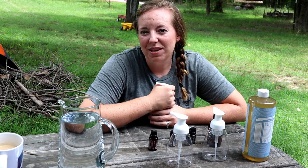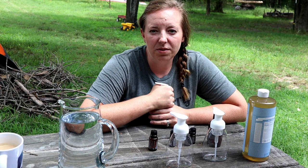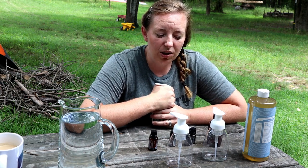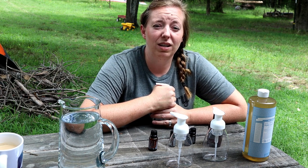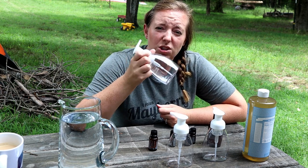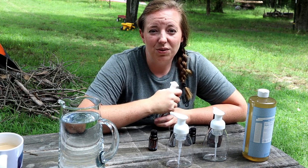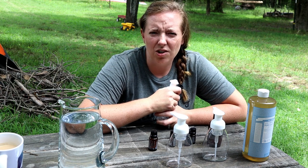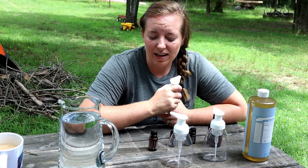Hey y'all, the last few years we have really actively tried to get as many chemicals out of our house as possible. Today I just wanted to show you a simple way that you can lessen the chemical load in your home, just with something as simple as the soap that you put on your hands several times a day. If you're like us and you live on a farm, it's more than several times a day — it's pretty much all day long, so we go through soap super fast.